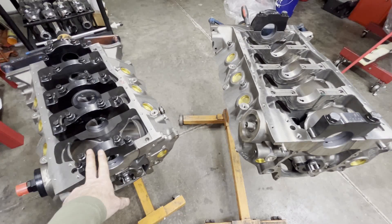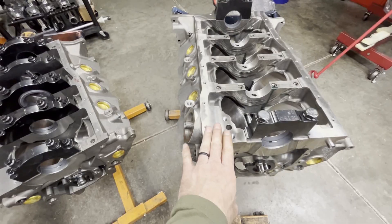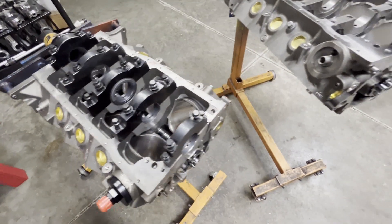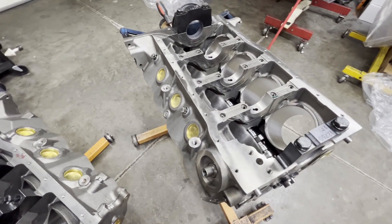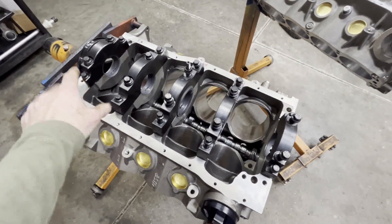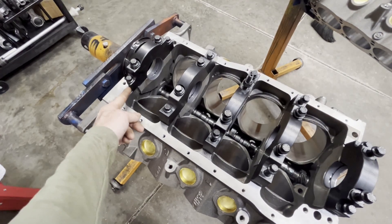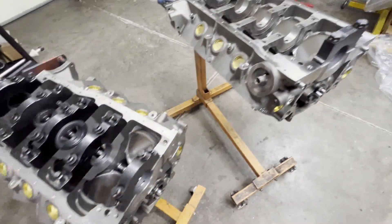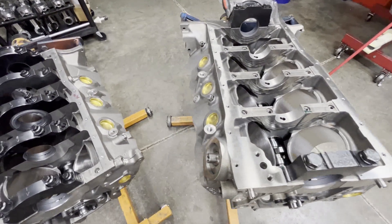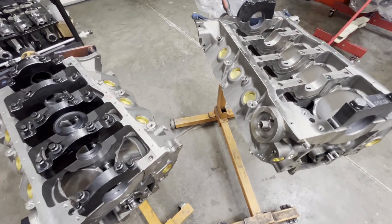That's a quick rundown on these two blocks. I would not shy away from putting a thousand horsepower through the Dart SHP block, and the World Products block will obviously take probably a lot more than that — it's just stronger in the mains. The SHP blocks are really a good bang for your buck, really strong and stout. Keep in mind the four-bolt end caps require a special oil pan because they really interfere with a stock factory-style oil pan flange. Hope that helps — talk to you soon.